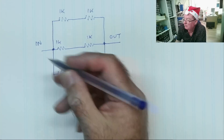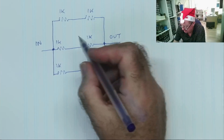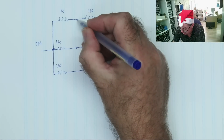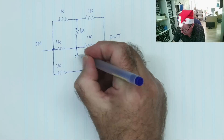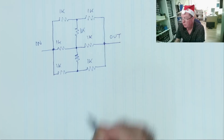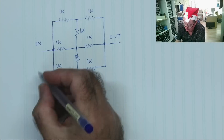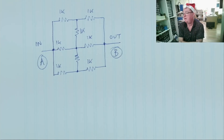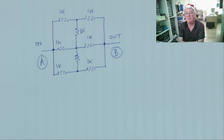We're now going to add two more resistors — I said there were eight. We connect a 1K resistor from here to here, and a 1K resistor from here to here. That's our circuit, and the question is: what is the resistance between point A and point B? Get your answers in the comments below — that's challenge number one.